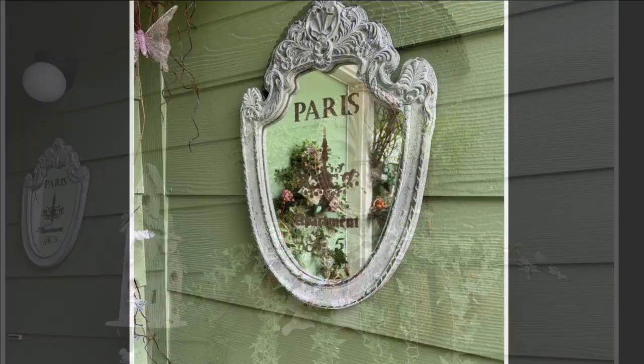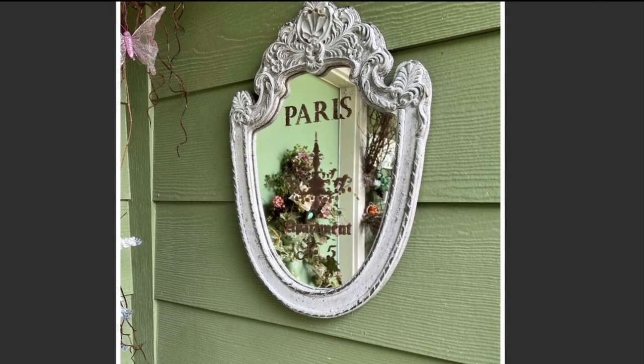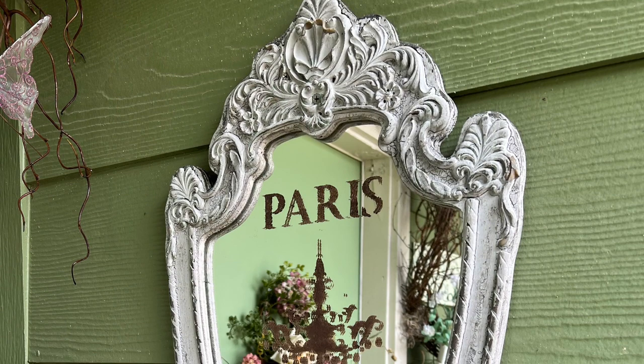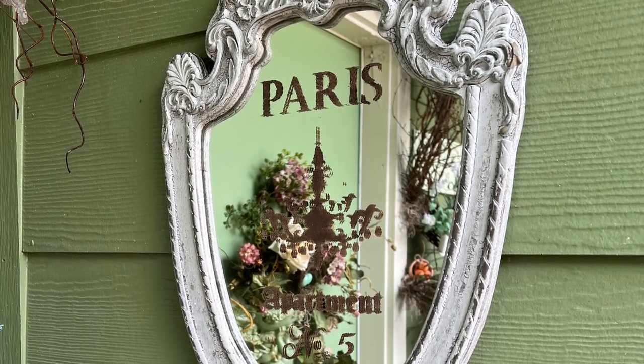I'm sure many of you will recognize this thrifted mirror that I stenciled a while back — it hung above my kitchen sink for quite a while, but I thought I would add it to my porch and it would be a great addition. It adds a touch of the unexpected, and I just love it.